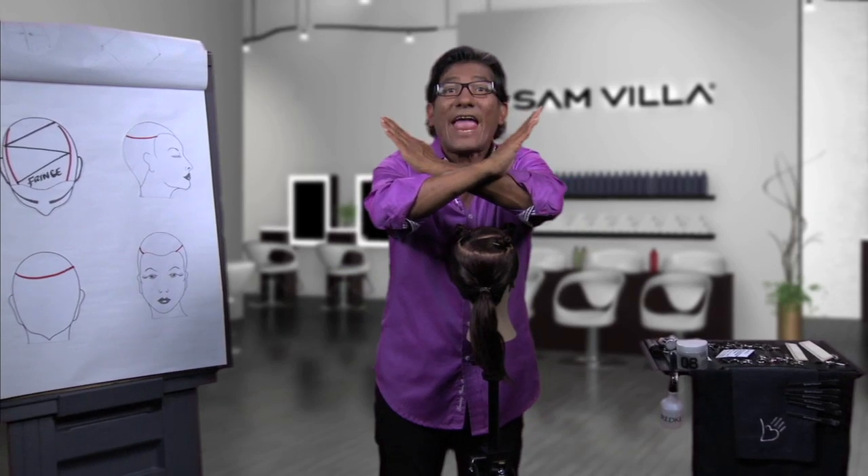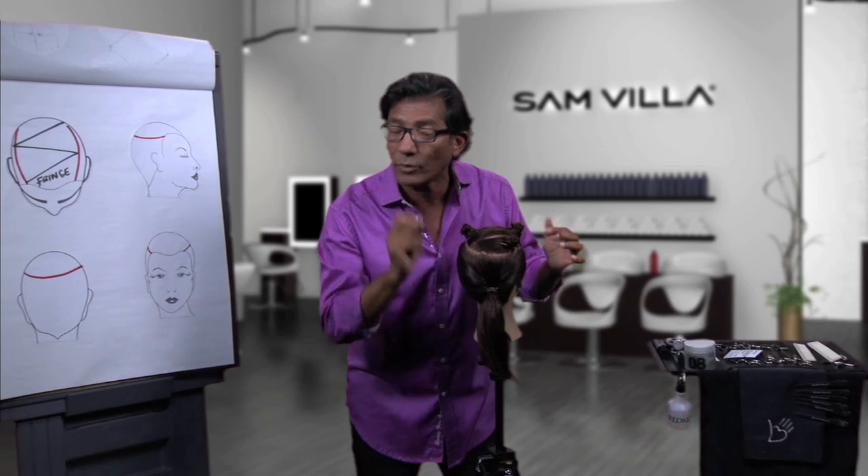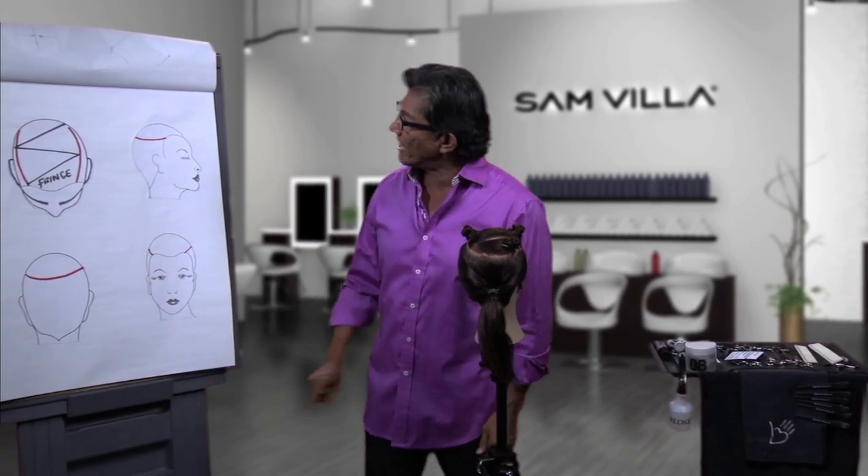So the triangles are almost canceling each other out. A great way to create nice texture that has length and movement. Follow me to the next one — the next one is going to be your last one here.